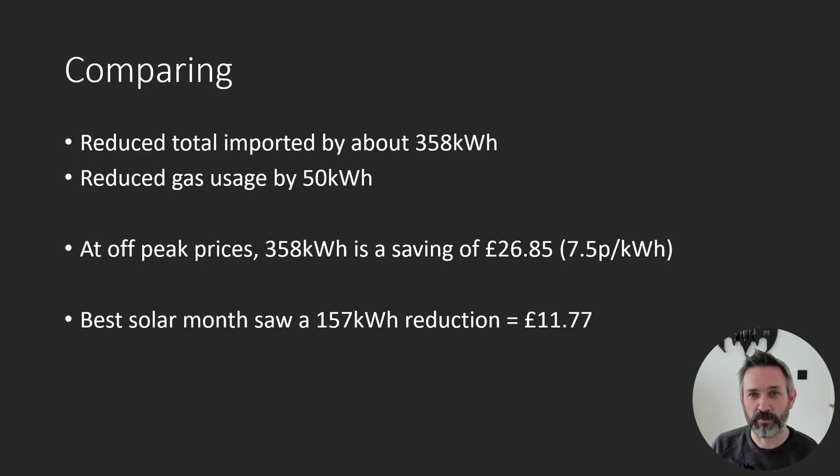How does it compare if I use peak rate electricity instead of gas to top up the hot water? If we look at June 2022 in particular and assume the gas usage equates to peak electricity usage, the figures are slightly different. If we used 14 kilowatt hours of peak rate electricity to top up instead of gas, it would have cost about £4. The 146 kilowatt hours put in off-peak would have cost £10.95. That's a grand total of £14.95 versus the £2.60 I spent this year — a saving of just £12.35. Not exactly massive sums of money versus the cost of installation.